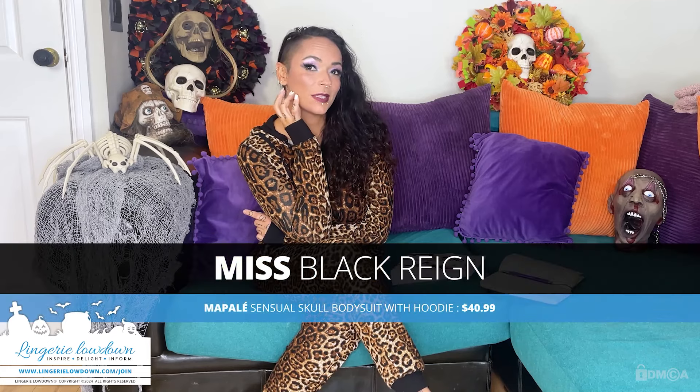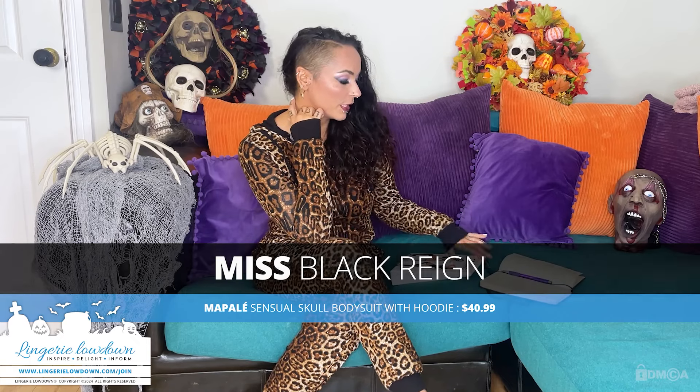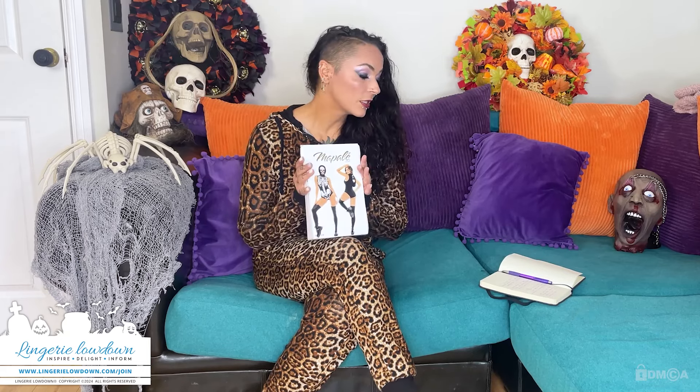Welcome back! As you can see, it is my favorite time of the year — it's Halloween — and I have got some spooky reviews for you. So today I am reviewing the Mapal Sensual Skull Bodysuit with Hood, style 60025.